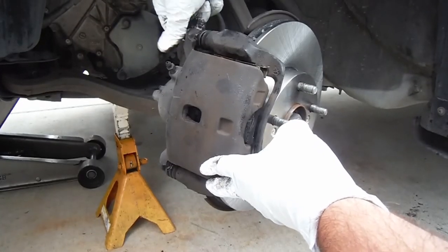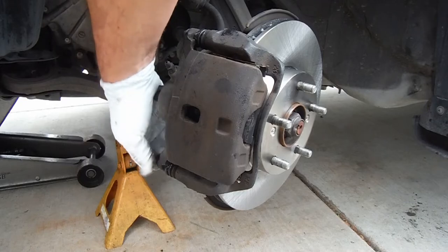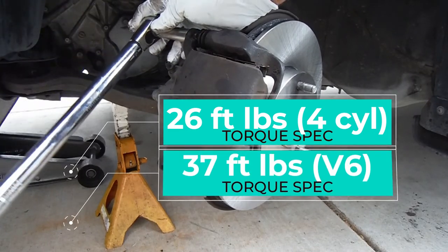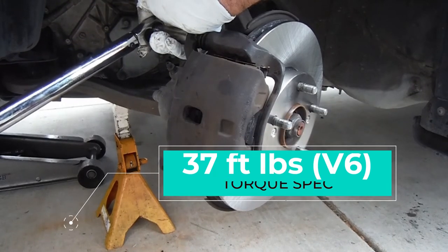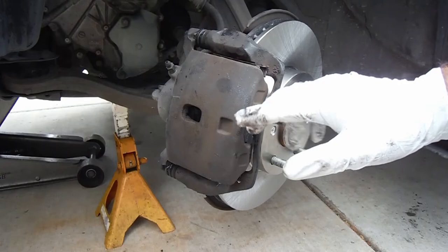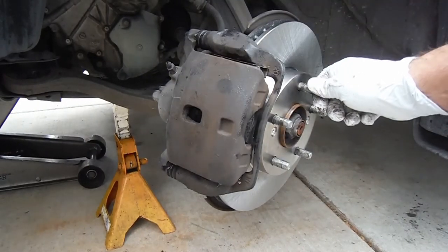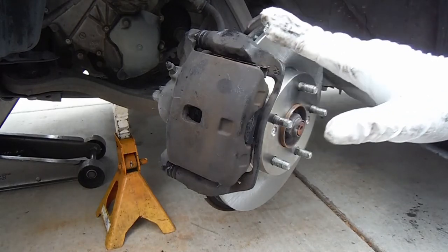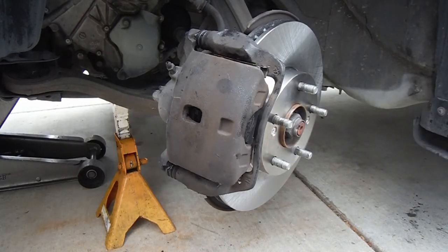Then we get the caliper bolts started by hand. The torque spec is 26 foot-pounds for the four-cylinder, or 37 foot-pounds for the V6. And you're done! Just remember to step on the brake pedal a few times to push the caliper piston back out, pressing the pads up against the rotor where they need to be. Don't press the pedal all the way to the floor — that can damage the seals in the master cylinder. Once the pedal feels firm, top off the master cylinder to the appropriate level, double-check all your torque specs. Hope you liked the video — I'll get a link in the description for the brake kit with rotors and pads, along with parts and tools used. Thanks for watching and good luck!